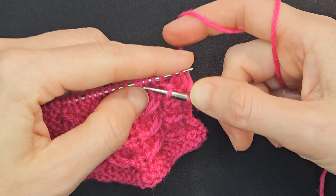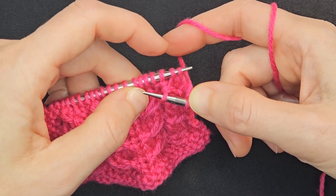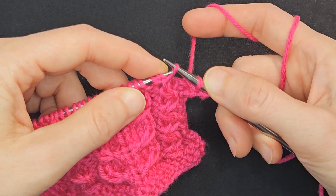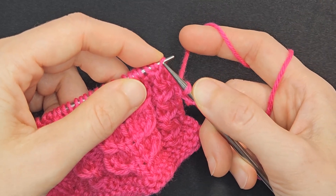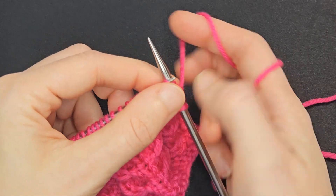All I've done is I have removed that third stitch. Then I'm going to put that stitch back onto the left-hand needle, but it will now be the first stitch. We'll knit those three.